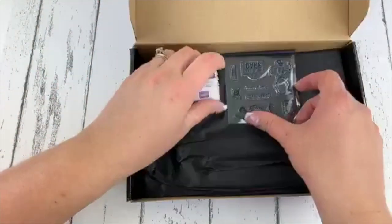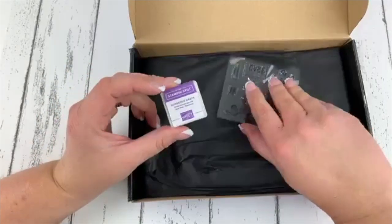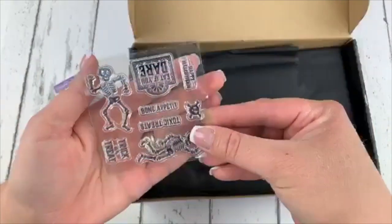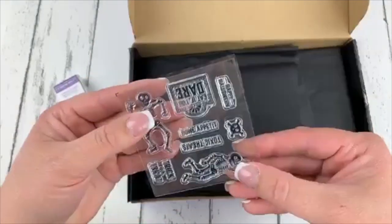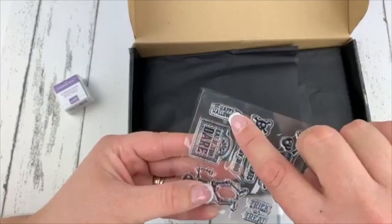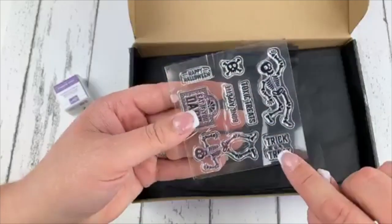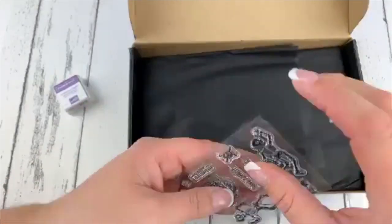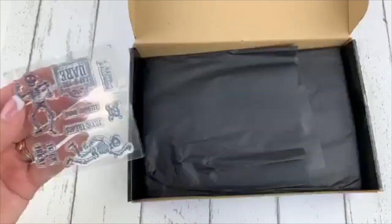Right when I opened the box, we have our little gorgeous grape ink spot. We also have a stamp set — oh my gosh, it is so cute. We have some skeleton stamps, skull and crossbones. We have 'Happy Halloween,' 'Eat If You Dare,' 'Trick or Treat,' 'Toxic Treats,' and 'Bone Appetite.' So, so fun — loving that.